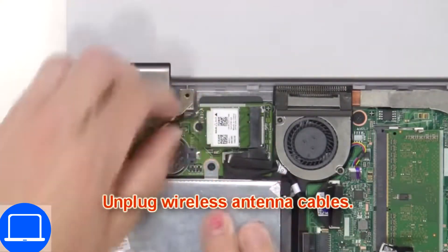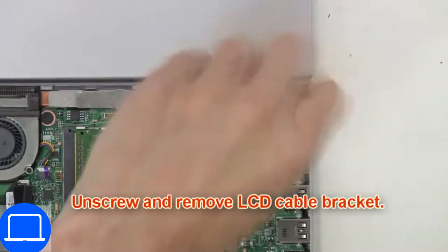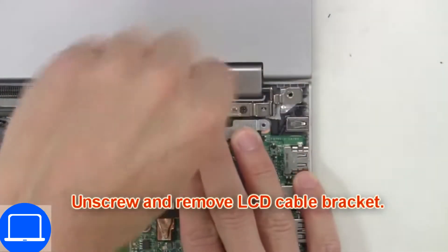Disconnect the antennas. Now unscrew and remove the bracket, then disconnect the display cable.